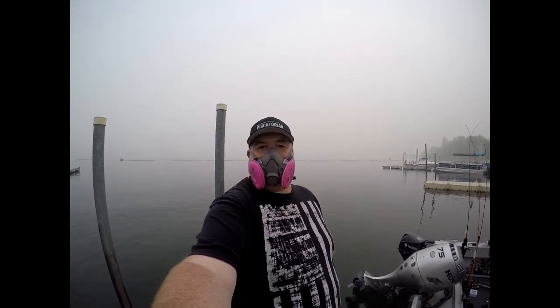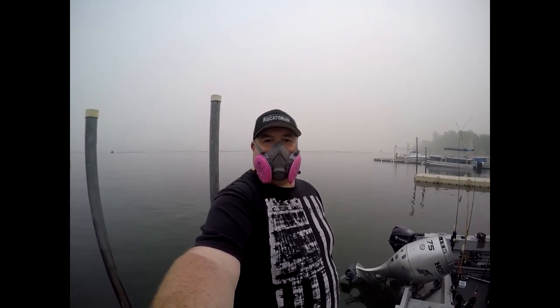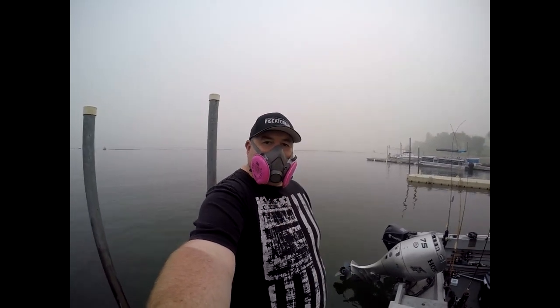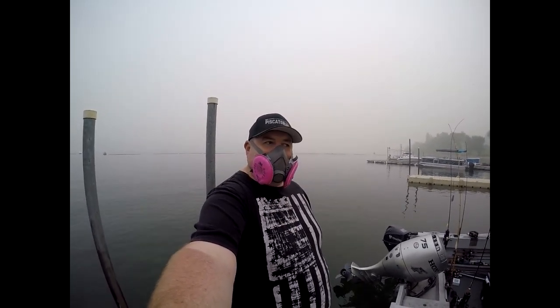We're at Banks Lake and it looks like the smoke from the Oregon fires have really rolled in here. This is not fog behind us, it's all the smoke. So thankfully we packed some respirators and we're still going to try to go out here and catch some fish.